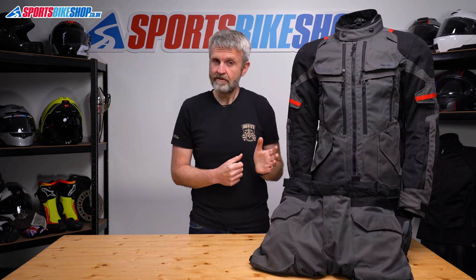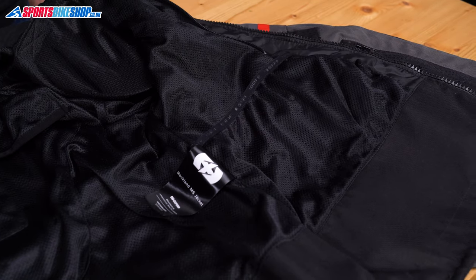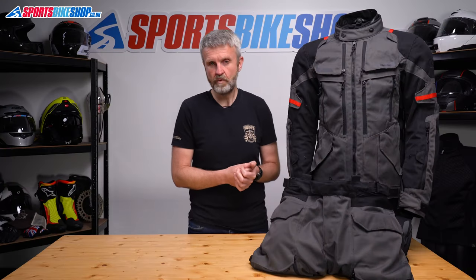There are three internal pockets but you'll only ever have easy access to one at a time, as one is in the main shell, one is in the waterproof liner, and the final one is in the thermal layer.